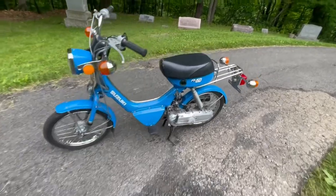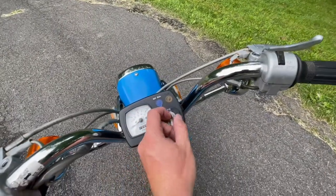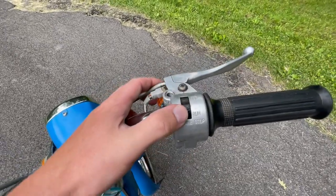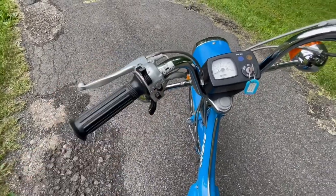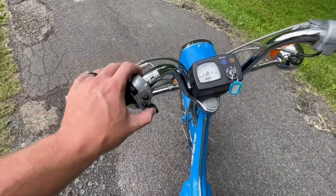Alright, so to start, make sure that your key is in the on position. You got a kill switch here, make sure that that's down in the run position. On cold days, you're going to want to put your choke all the way on, and once you have the motor running, give it about 20 seconds and turn that off.